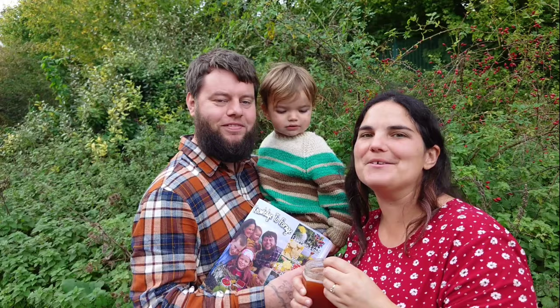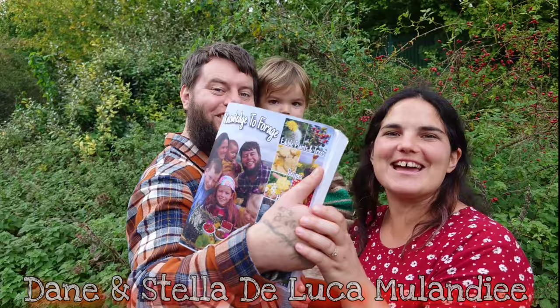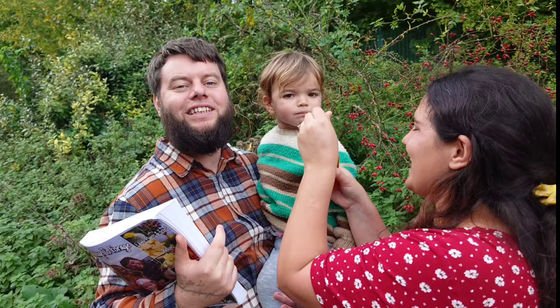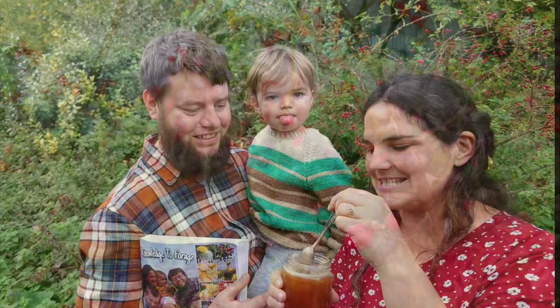Hello everyone, welcome back to our channel 'Home is Where Our Heart Is.' My name is Dame and I'm Stelly. We're the proud authors of the book 'Knowledge to Forage,' and today we're going to teach you how to make some lovely rosehip honey. We're going to take the fruits of the rose that you can see growing wildly behind us and turn them into this delicious rosehip honey.